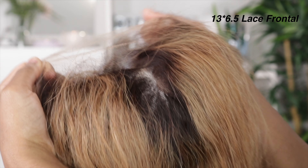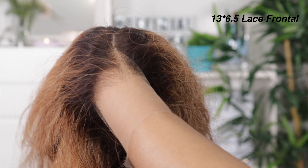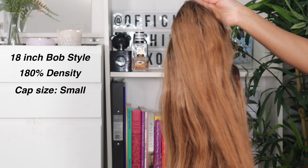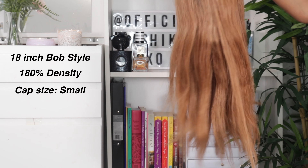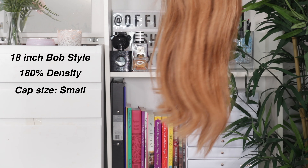This is a 13 by 6.5 lace front wig. It comes with a middle part but you can part it any way you want because it is free part. This is 18 inches, bob style, which means it's blunt cut. I also got it in cap size small because I have a small head, and this is in 180 density which is why it's looking a little thick.